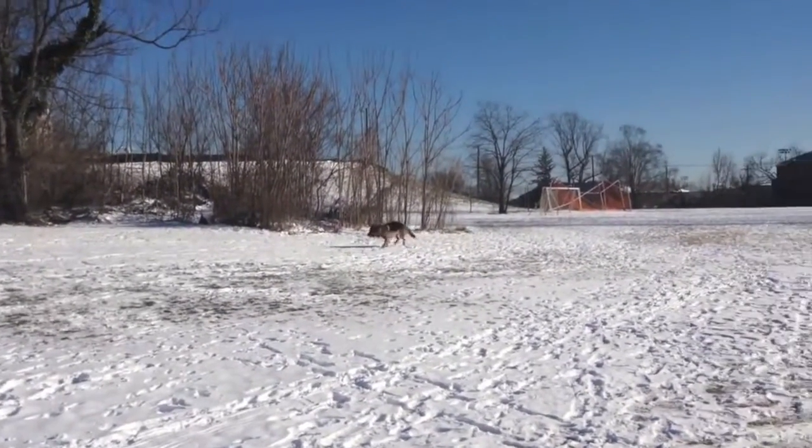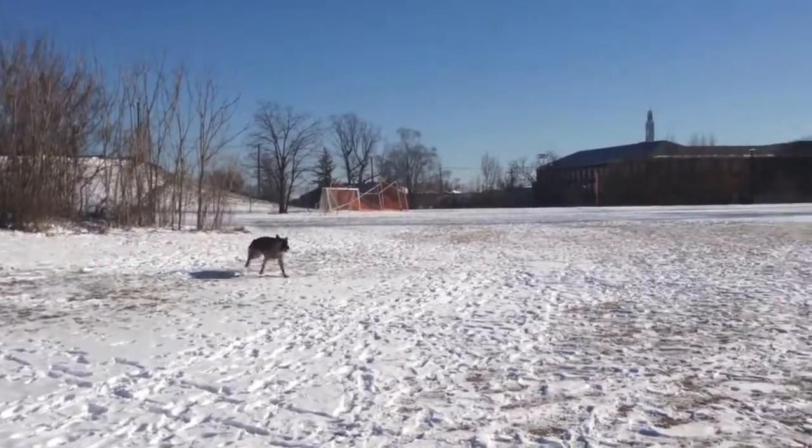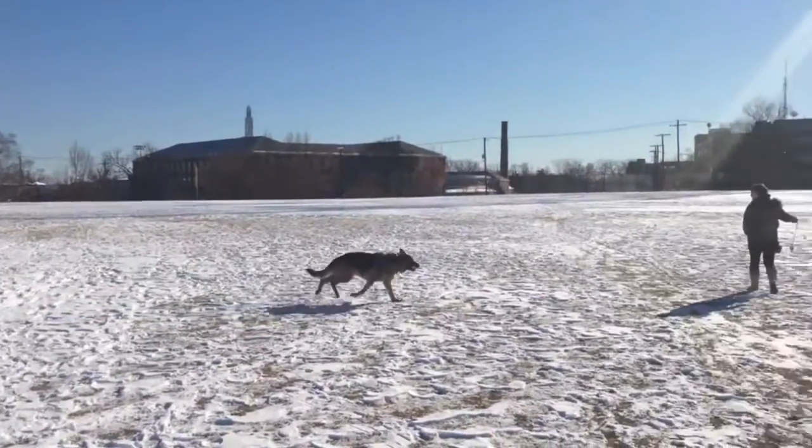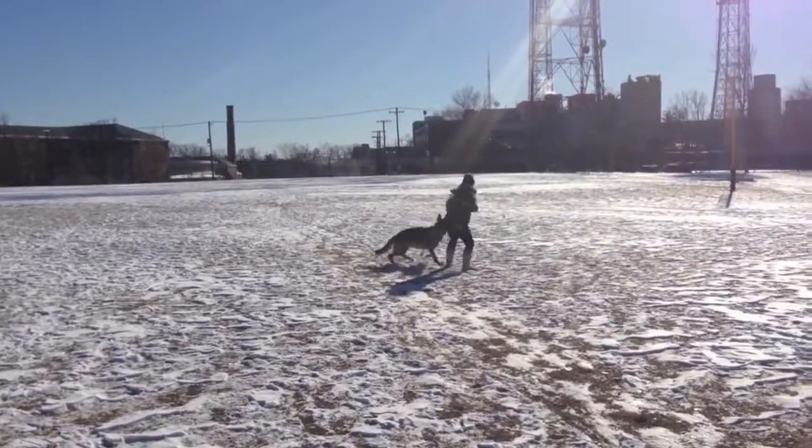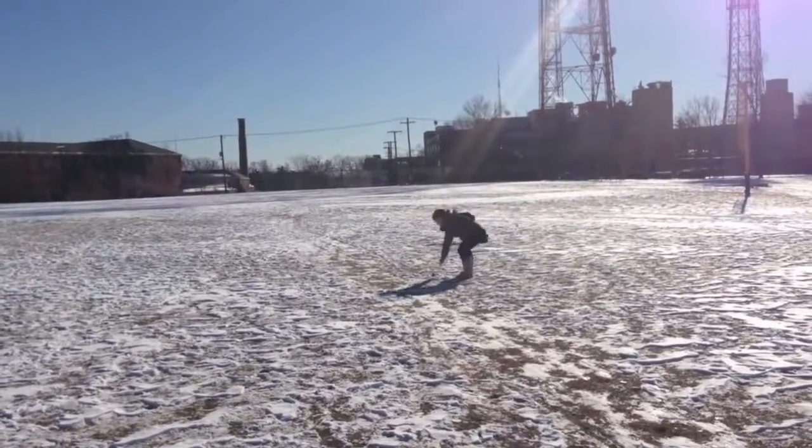First, you take two identical toys. Toss one and when he runs out to get it, if this was a new dog I would run away from my dog making kissy noises or whistling to encourage the dog to bring the toy back to me.